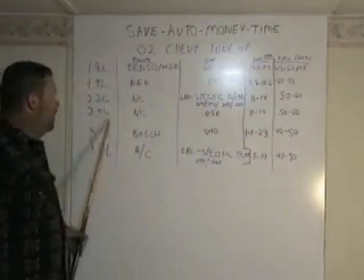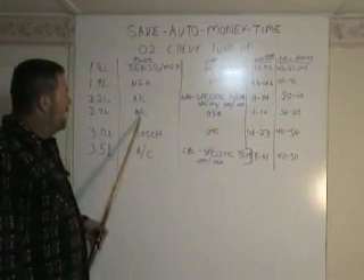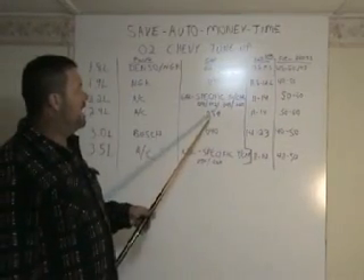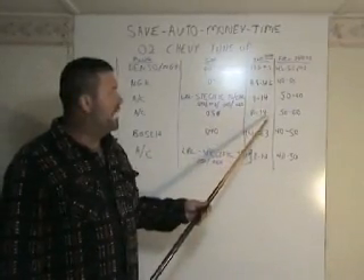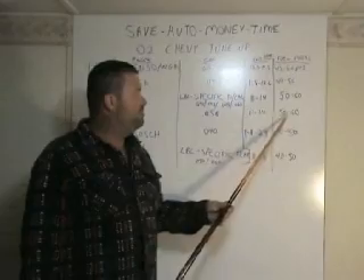On the 2.4 liter, the plug required is an AC. The gap is 50 thousandths. The injector ohms can be measured between 11 to 14. The fuel pressure is 50 to 60.